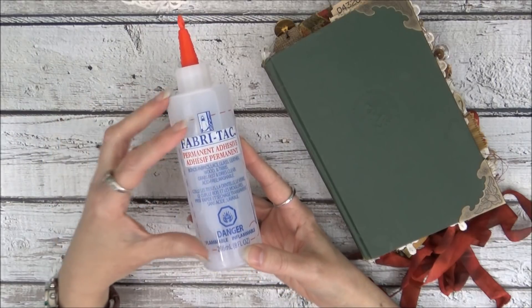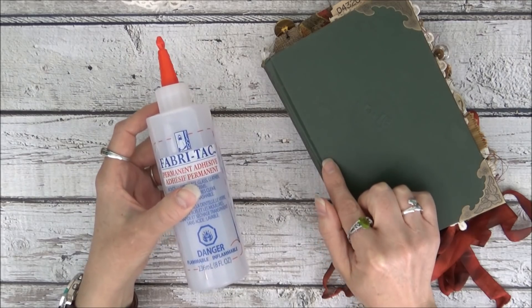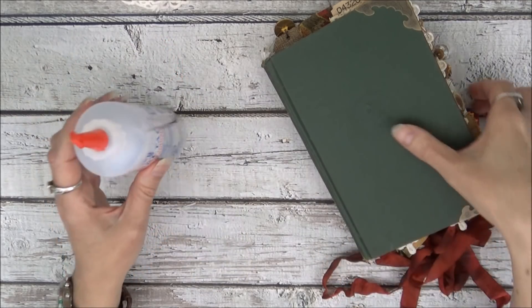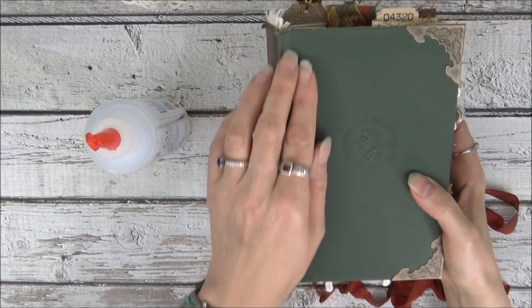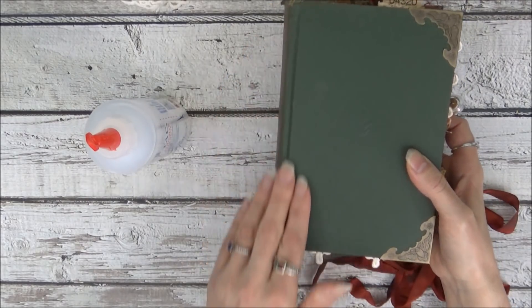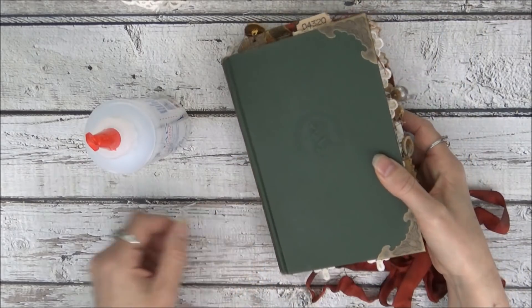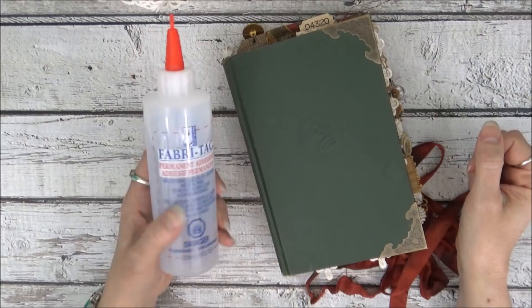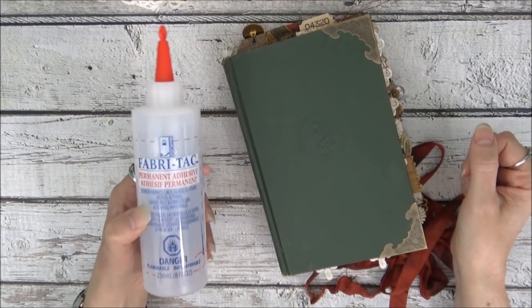I also really like Fabri-Tac for when I'm attaching my hidden spine that I've made out of book cloth or craftex. When attaching the hidden spine to a hardcover, I have two flaps and I use Fabri-Tac on the front and back flaps. I've also used it to attach upholstery fabric on my covers.